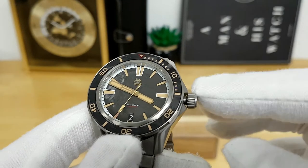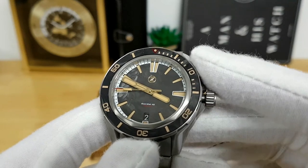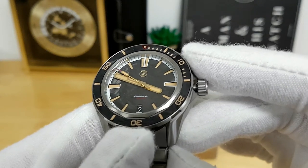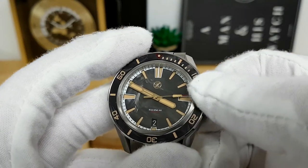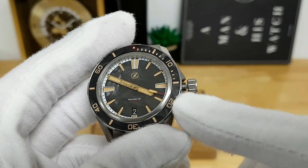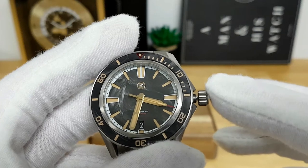Inside beats a Seiko NH35, which is a 24-jewel movement carrying about 42 hours of power reserve, ticking at 3 Hz or 21,600 vibrations per hour. I got quite lucky with this one — my time grapher picked up this watch only gaining about one or two seconds per day with a fairly healthy amplitude as well. You can manually wind the NH35 in the neutral position; there's an intermediate position to quickly cycle the date, and pulling all the way out stops the seconds for time-setting. The crown doesn't wobble at all and is quite easy to operate even with gloved hands.